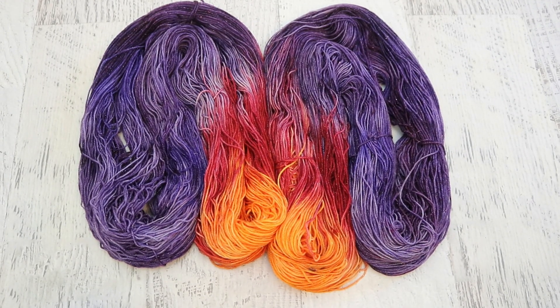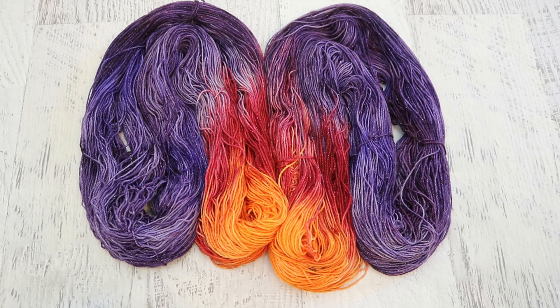This yarn is the Dyer Supplier Sparkle Sock, which is 70% Superwash Merino, 20% Nylon, and 10% Stellina. So it has a sparkle and sheen to it, reminiscent of the dew drops on the petals.